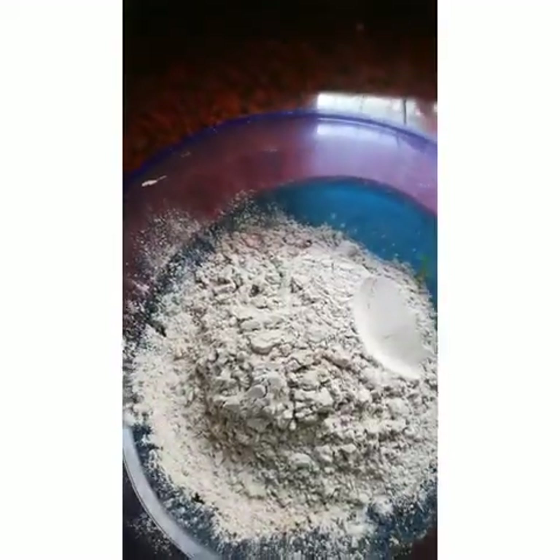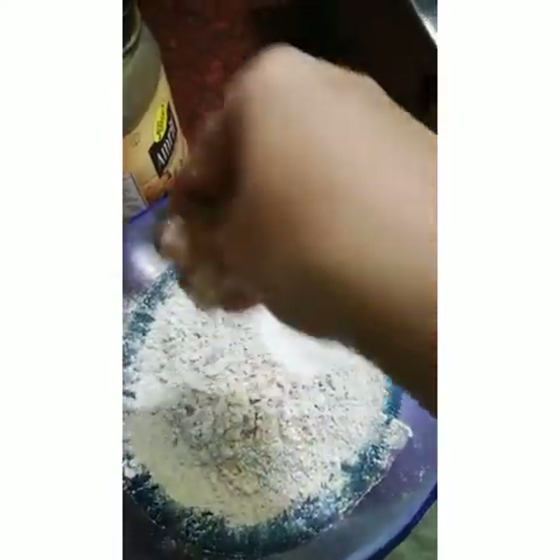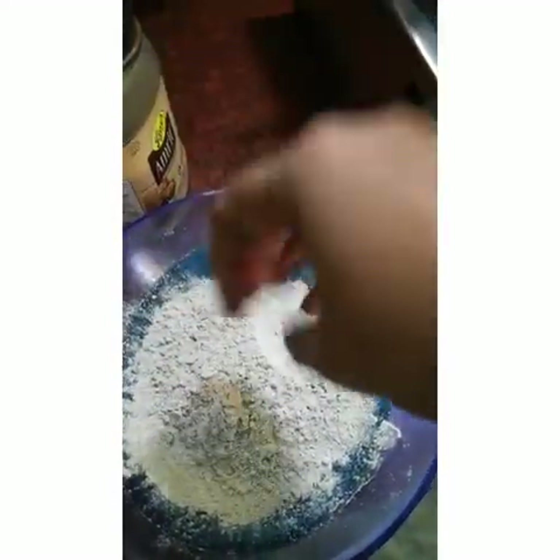Now take 2 cups of Ragi flour. I have taken 2 cups of Ragi flour and a little Himalayan salt.